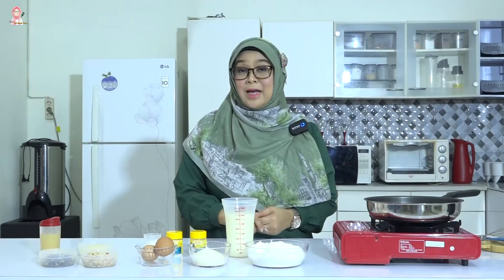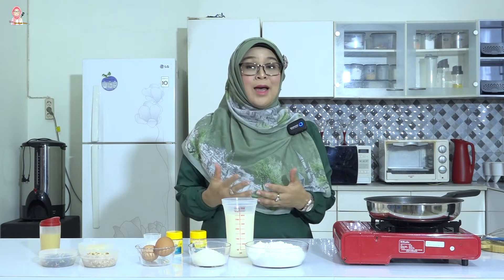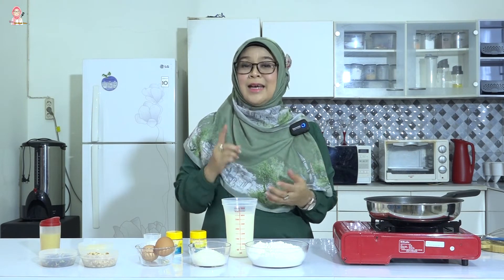Memasak bukan hanya tentang bahan, resep, dan masakan. Tapi memasak juga bicara tentang pengolahan, imajinasi, dan kreativitas.